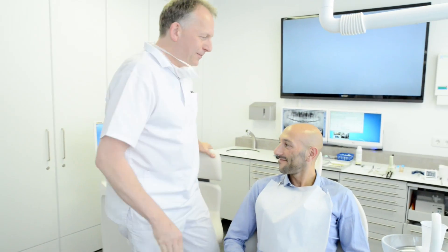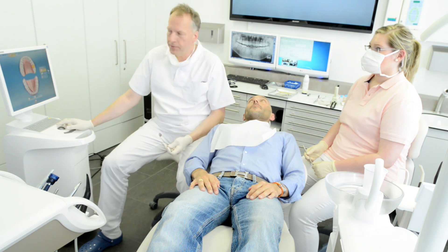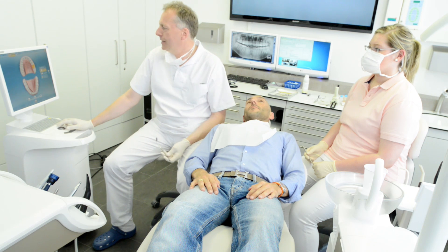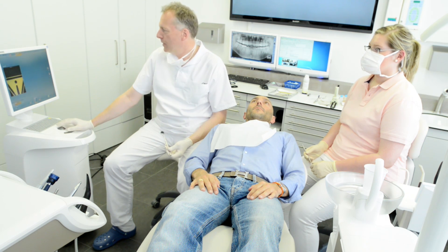Welcome to the Sirona CEREC BlueCam and OmniCam comparative video. This serves to clearly demonstrate the distinctions between the two camera solutions, highlighting their individual strengths and differences. As a simple example, we will compare the two systems in use on a routine onlay case on a molar.